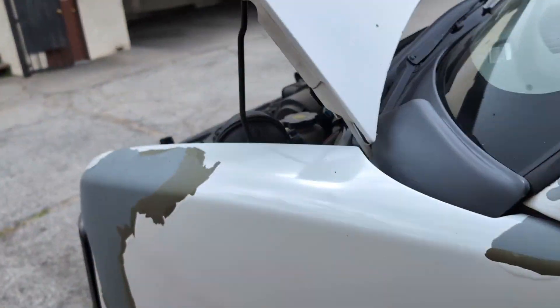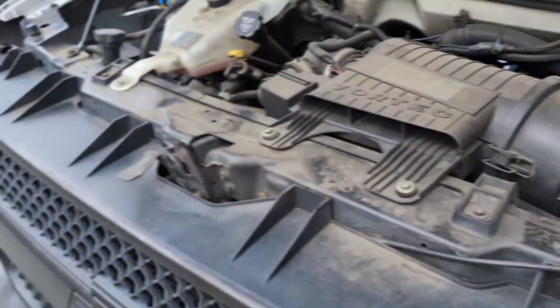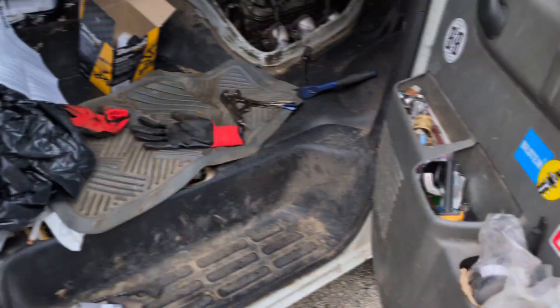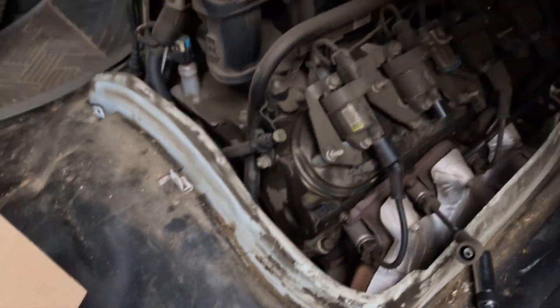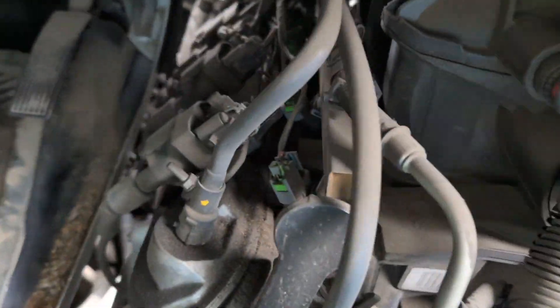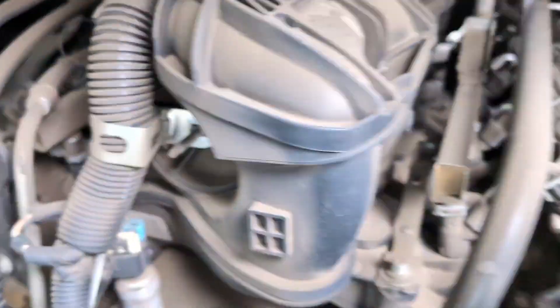What's up YouTube! Today we're working on the 2010 Chevrolet Express 2500 and we are changing all spark plugs and wires. Here's all four on this side and then four on the other side.